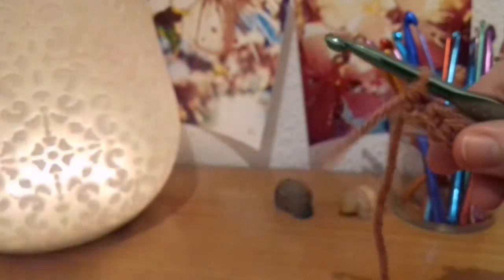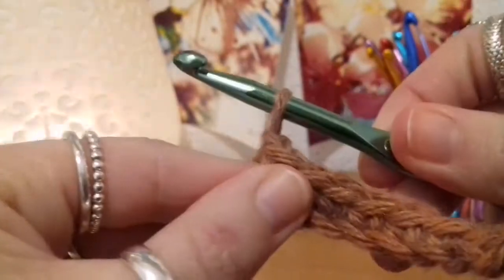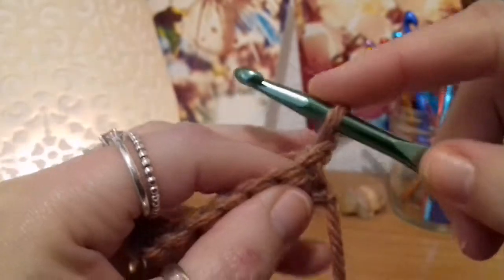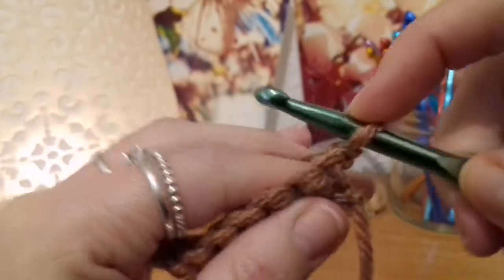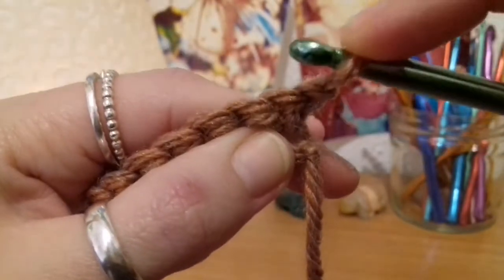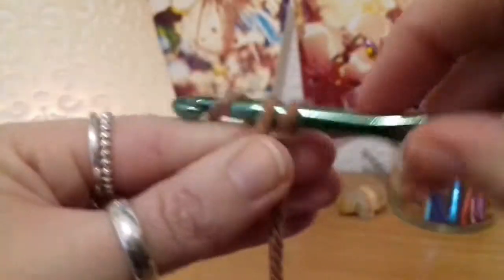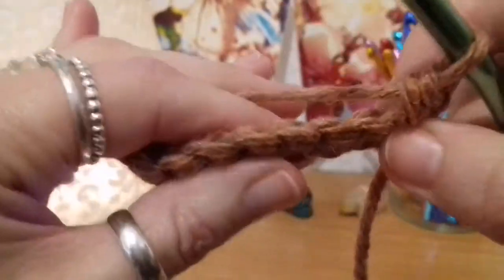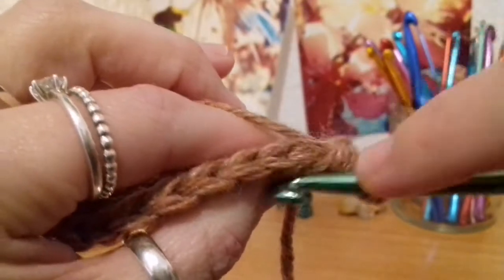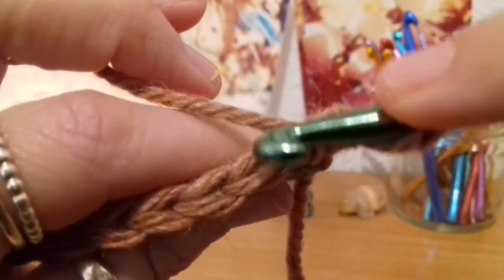Our next step is to make sure you've got plenty of yarn and chain up one, then turn the work to the other side. What you're going to do is put your first and your last stitch of every row through the whole of the stitch. You see on top of the stitch there's that V — you're going to go in through the side just there beneath both parts of that V, yarn over pull up a loop, yarn over pull through two for a single crochet.